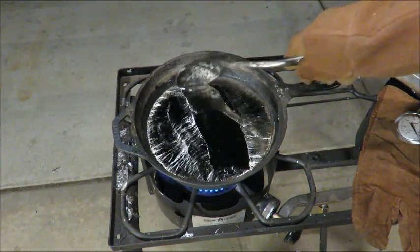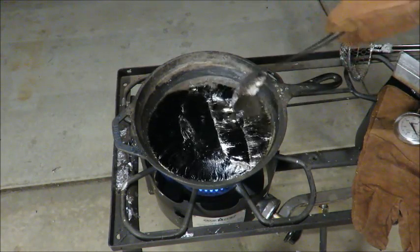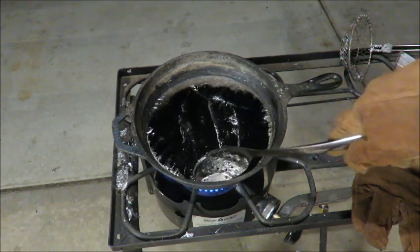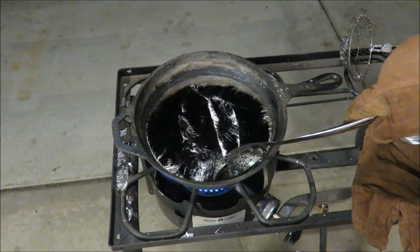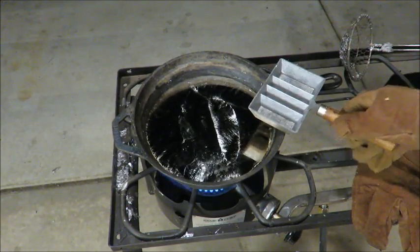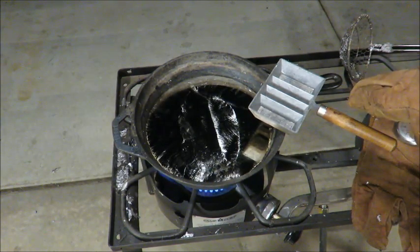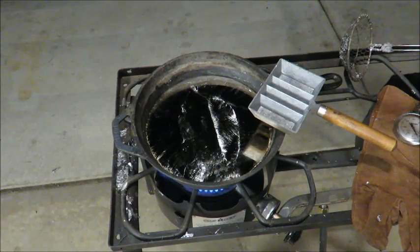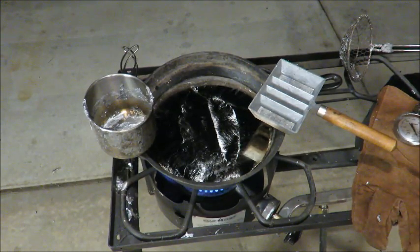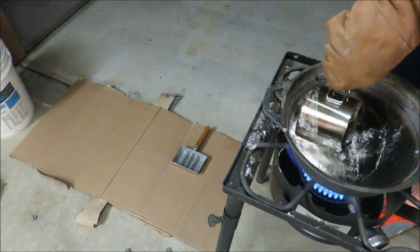Now we're looking pretty good and should be able to pour it into a mold in a minute. As far as my molds go, I use the Lee mold — it has two one-pound cavities and two half-pound cavities. I just use this camping cup that I squeezed in my vise to get a little pour spout. Now that my cup is nice and warmed up, I'm going to start scooping it in and pouring into a mold.